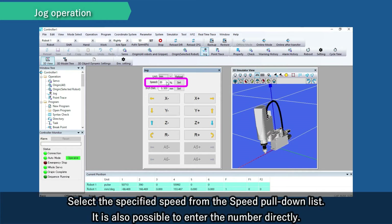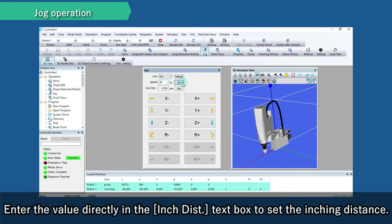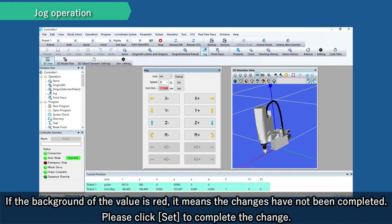Select a specified speed from the speed pull-down list. It is also possible to enter the number directly. If the background of the value is red, it means the changes have not been completed — please click Set to complete the change. Enter the value directly in the inching distance text box to set the inching distance. If the background is red, please click Set to complete the change.